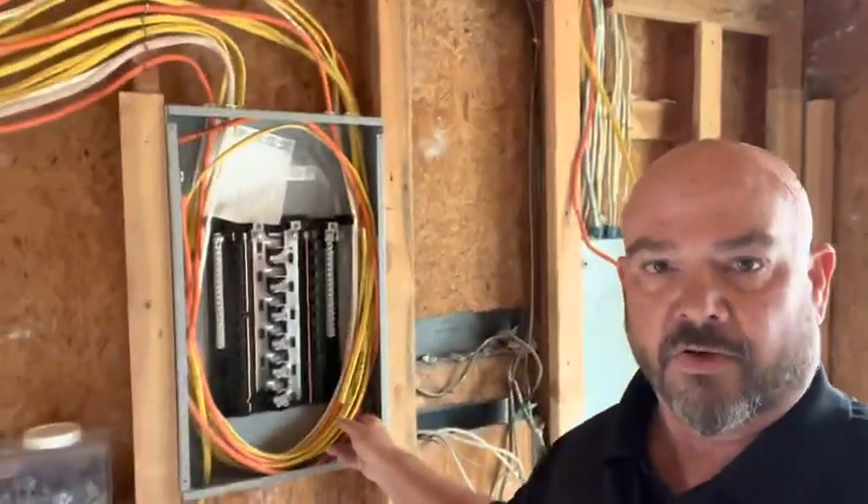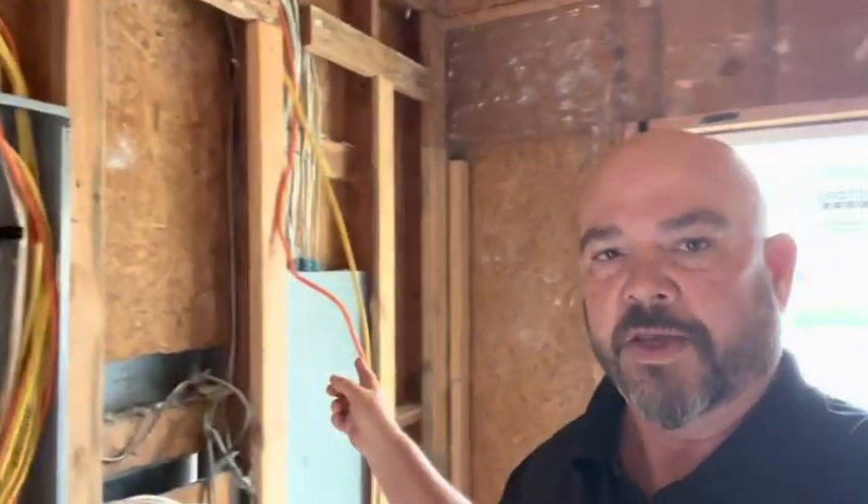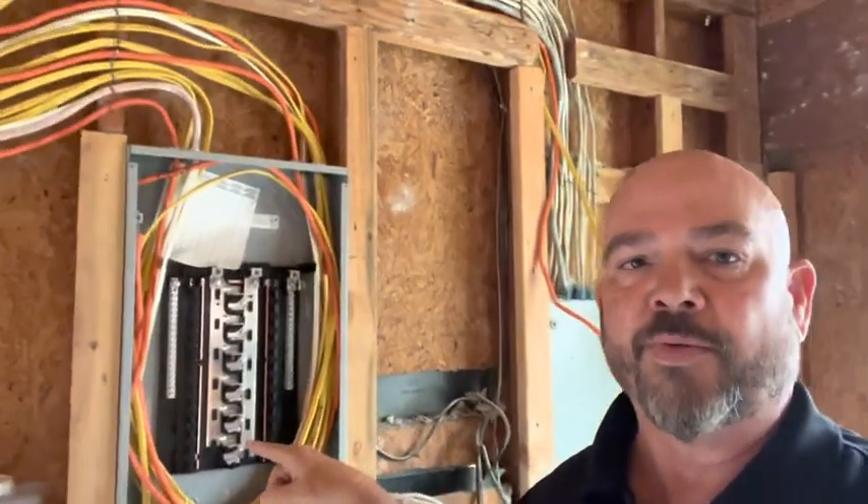Right now this is all roughed in, and it'll be roughed in until we have the drywall. And once that is complete, and we're towards the end, and our new panel gets energized, all the breakers will be put into this.